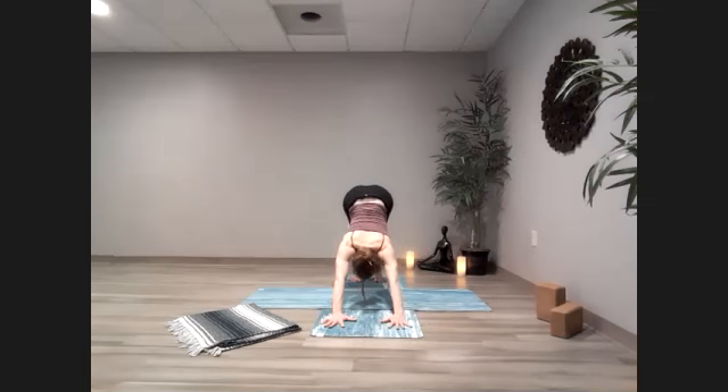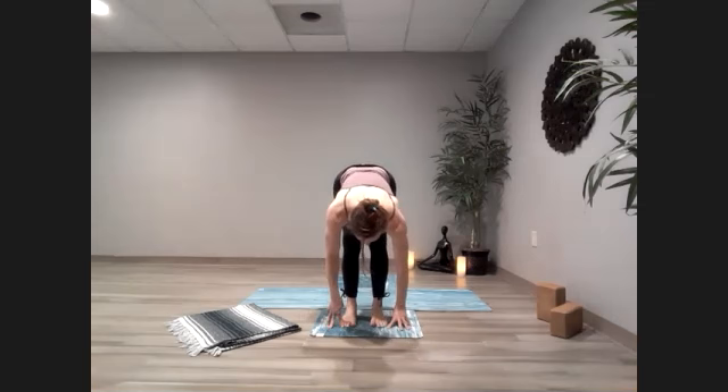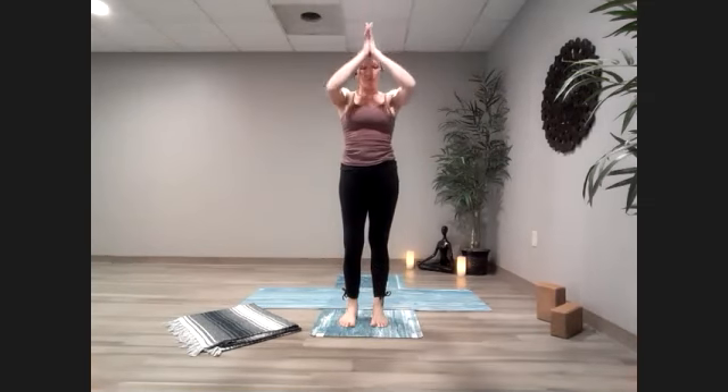Find the breath here, noticing how this side feels compared to the other. Keep that breath going. As the mind wanders, bring it back to the sensations in the body, bring it back to the breath. Let's bring it back up to our down dog — kick that leg high and bring it on down. Stretch it back and walk those feet forward to the front of your mat. Half lift, inhale. Exhale, hinge, and all the way up into the heart.